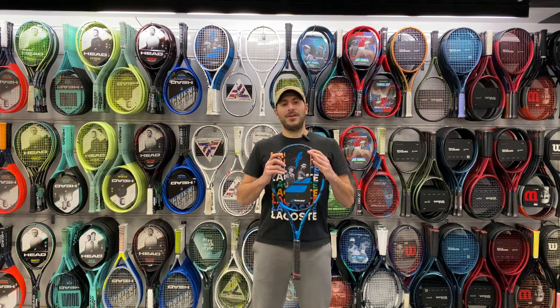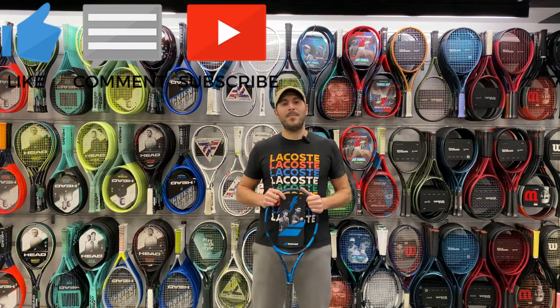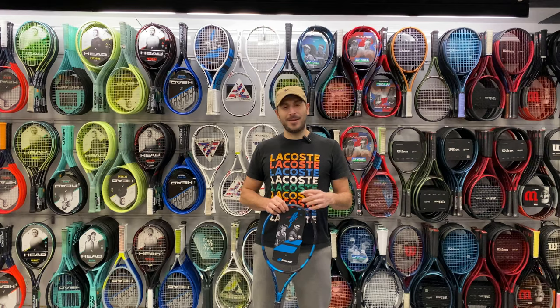Is this the racket for you? Definitely a question you can ask us below in the comments, or you can hit that subscribe button as we are reviewing new rackets every week, bringing it to you first — all the latest and greatest. Thank you so much.